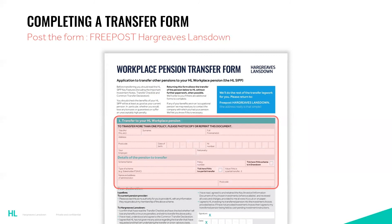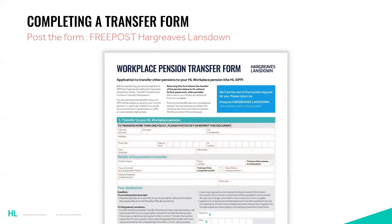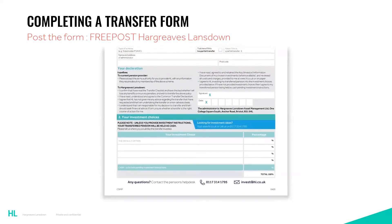If the addresses don't match, it will delay the transfer until you update them. The next section is similar to the online form, completing the details of your other scheme — as mentioned previously, please make sure you have the correct information. Signing and dating the form is of course vital, but again please read through the terms and conditions, key features, and transfer checklist before signing.